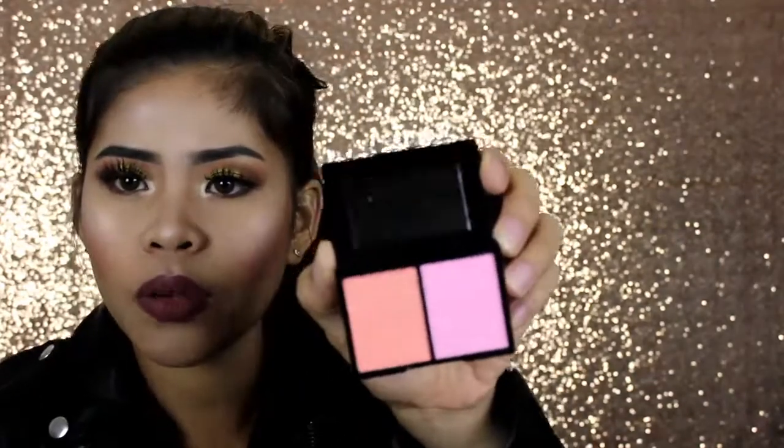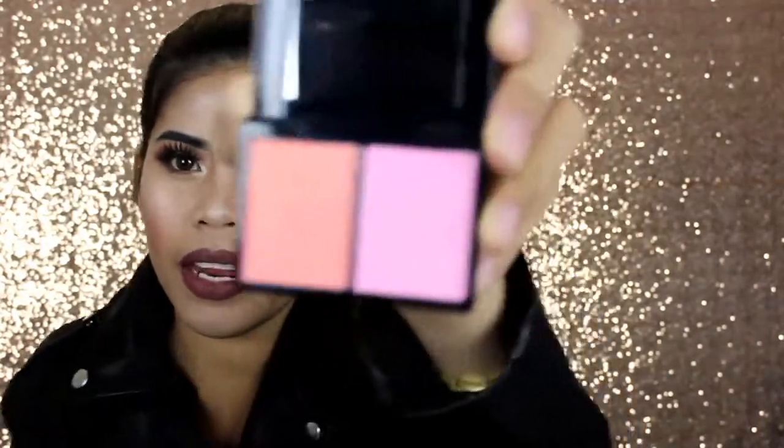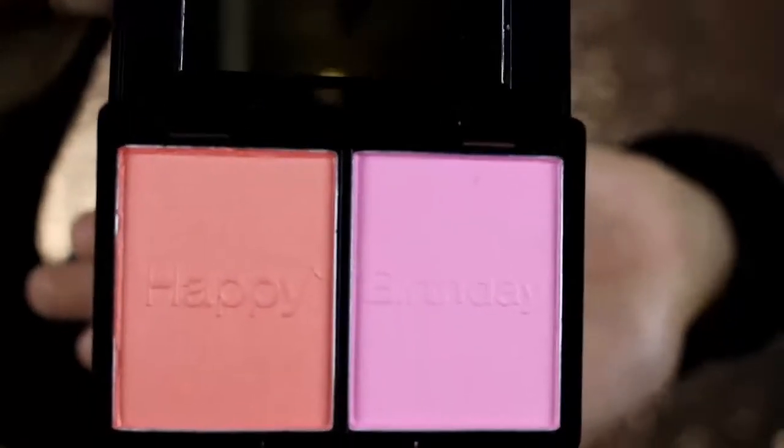Let's see what it looks like — it's a blush! A long blush. It says 'Happy Birthday' on it as well. Happy birthday! I don't know if you can see that, but yes it says 'Happy Birthday' right there. Thank you Sephora, thank you Sephora Australia!